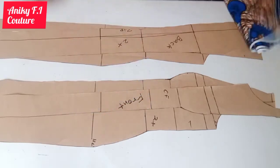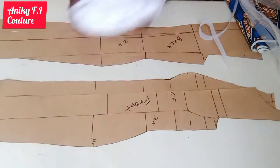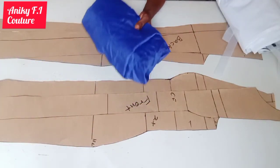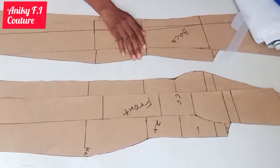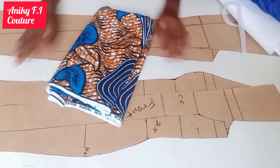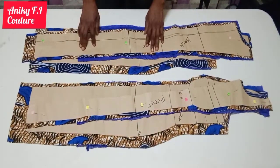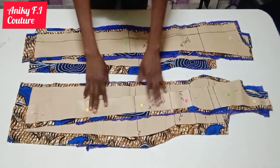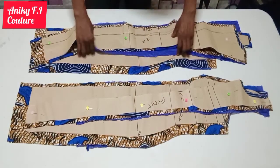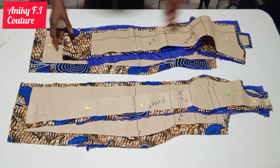I have 3.5 yards of fabric here. I'm going to make use of this curly line for the shoulder flare. Here is my interfacing for the bust area and matching lining, but I'm going to use some hard interfacing for my shoulder flare which I did not show in this video. So I'm going to fold my fabric into two, place my pattern on it and cut it out. Now I'm done cutting my fabric and the lining. This is the front part and this is the back part — there is the center back and this is the side back underneath.